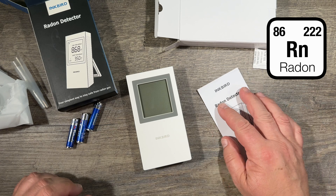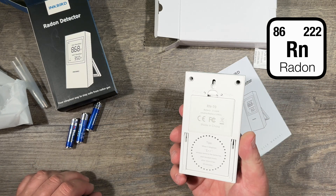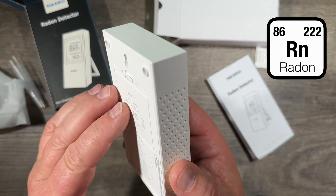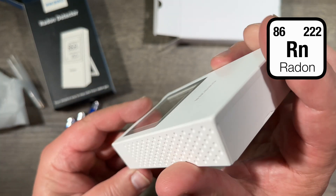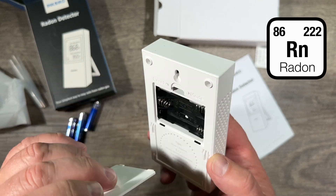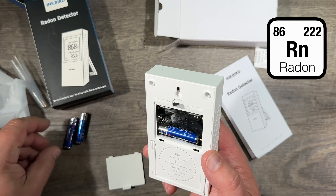One thing you have to know about radon measurement: it takes a long time to measure. This is the device — here you can see in close-up what it looks like. There is not much to it. There's a battery compartment in the back; let's insert a few batteries quickly.